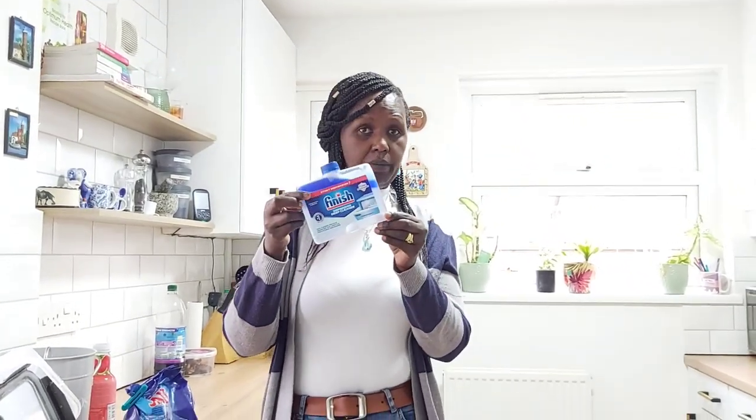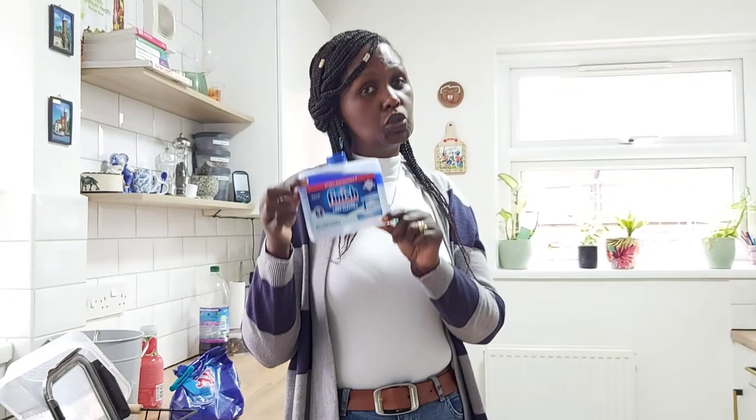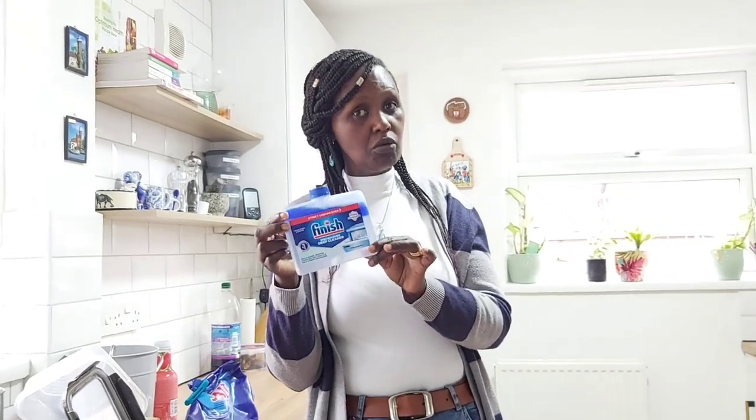Hey guys, welcome back to my channel. My name is Gladwell Kozak. If you're new here, please remember you can subscribe so you don't miss new videos. On today's video, it's another machine dishwasher maintenance. This time I did buy something that one of my viewers recommended, and I think the results may turn out to be a little bit different. I will be showing you the results and the review, because you want to try out a product and see the results before you recommend it to somebody else.